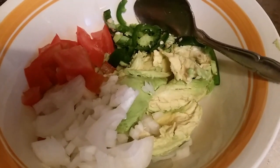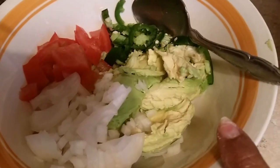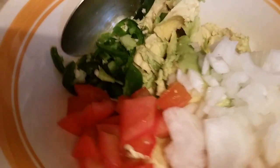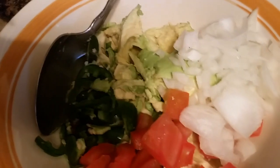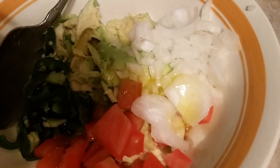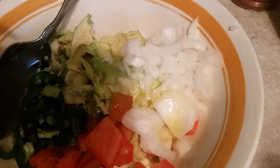I've got the guacamole — not made yet, but I have the avocados all ready, and their big old seed, and I have the onion, and I have the tomatoes, and I have the jalapeño pepper. Now I'm going to use a little olive oil — I like to put a little olive oil in mine, just like that, just a little. And then I'm going to add some garlic, and then the sea salt.